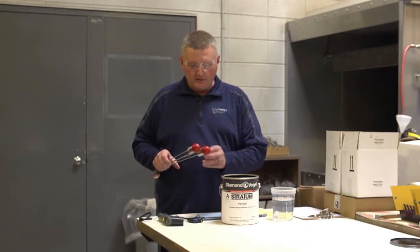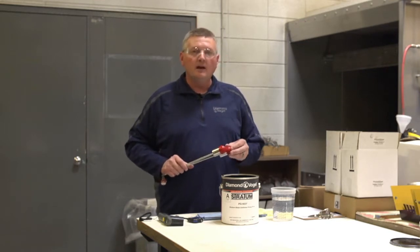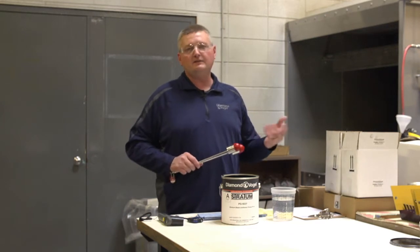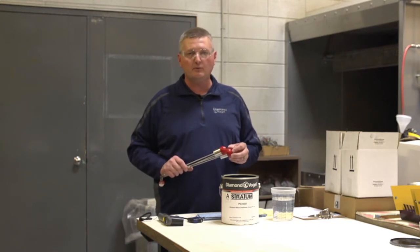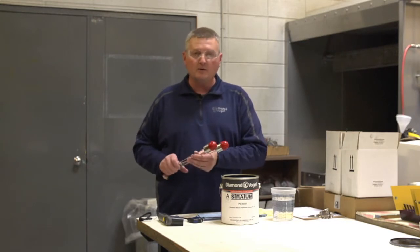So if you're reading something with the number two Zahn cup and it reads at 58 to 60 seconds, at that time you would probably want to go to a number three Zahn cup to get a little better reading on it.